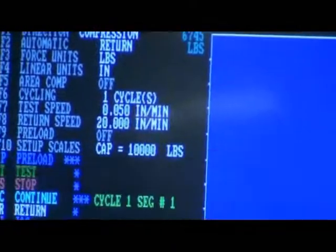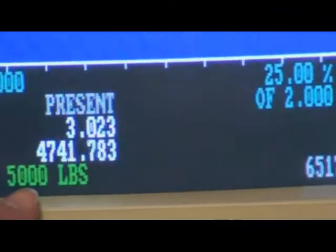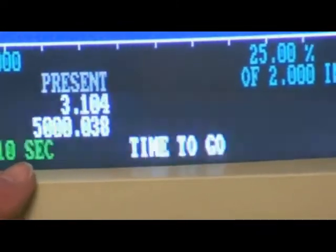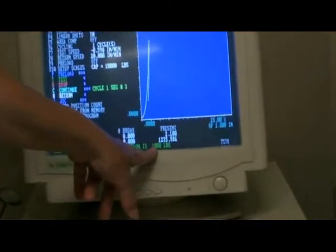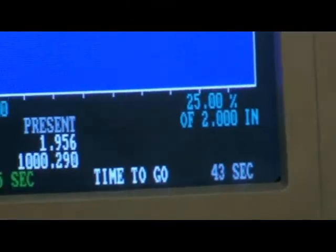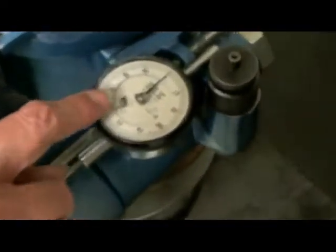They'll ask you what the rate is, which is 0.05 inches per minute. They'll also ask when you're going to take your first reading, which is at 5,000 pounds. You'll be able to watch on the computer screen when it gets close. They'll take your reading — in this case about 0.32 — write it down, and then it's automatically programmed to drop to 1,000 pounds, at which time you'll reset your horizontal pressure to 5 PSI and zero out your turns displacement dial.